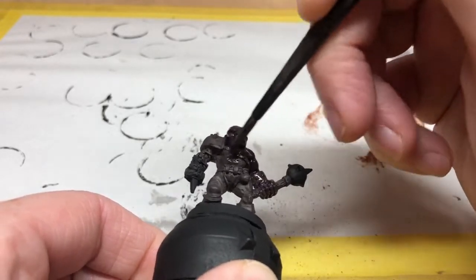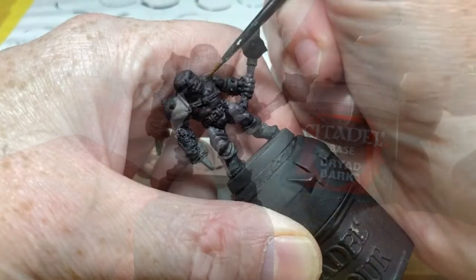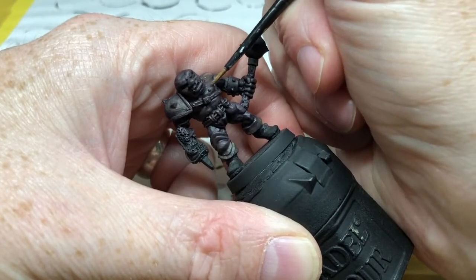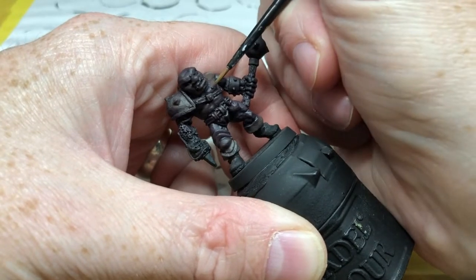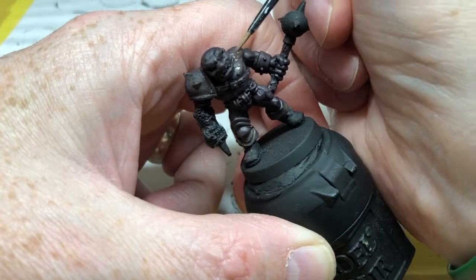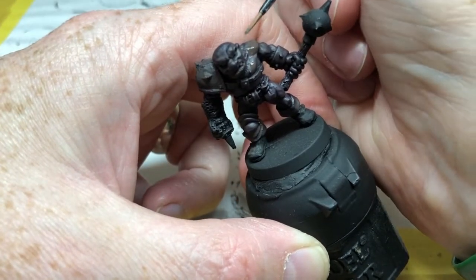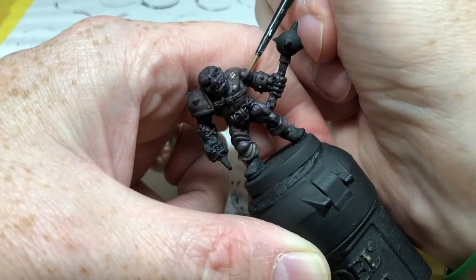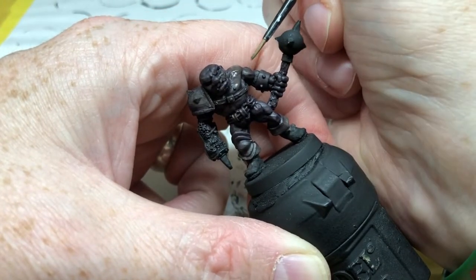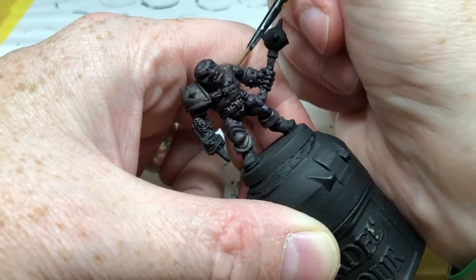When that is completely dry, I'm going back to Dryad Bark, thinning it down, and using it to highlight the raised areas — all of the ridges on the tops of the muscles, the top of the head, the nose, the mouth, the cheekbones, the eyebrows, the tops of the ears. This is going to really define all of those muscles, and because there is a lot of skin on this miniature, you want to spend more time on the skin than anything else.